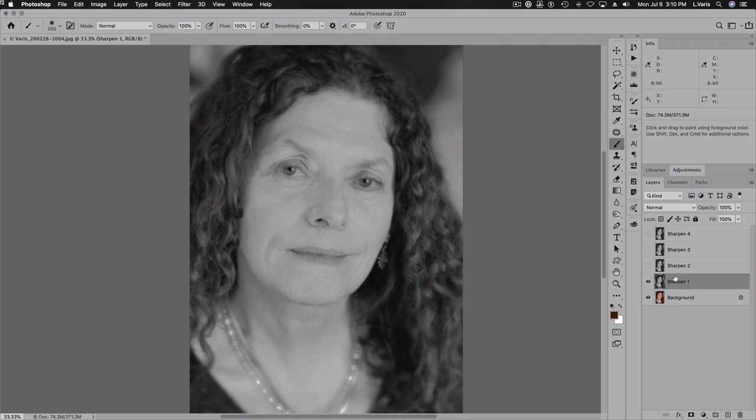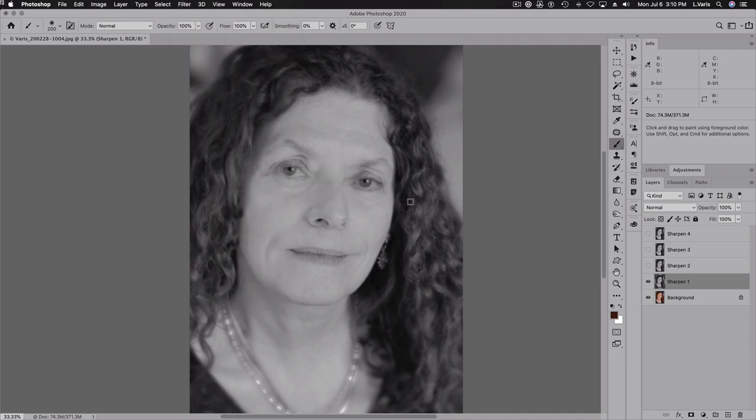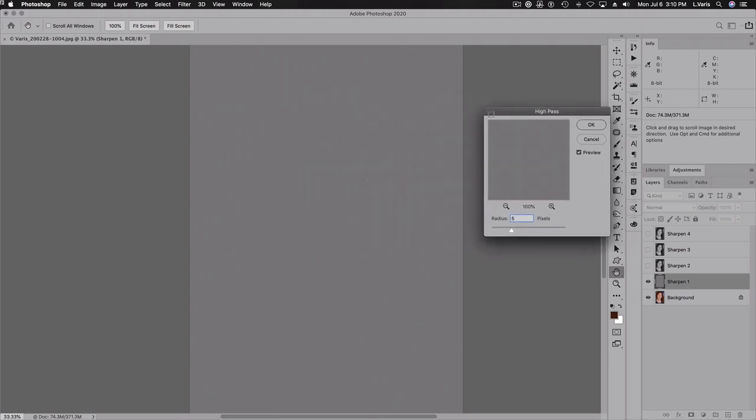This first sharpen layer is going to get the high pass overlay treatment. I'm going to filter it using a high pass filter — going right down to Filter > Other > High Pass. We'll give it about a five-pixel radius; you can just barely start to see the edges of the image coming in.